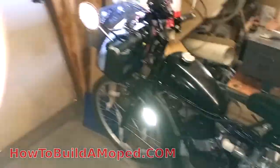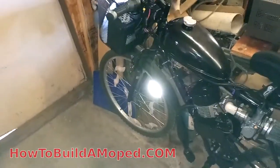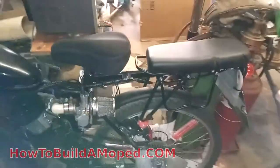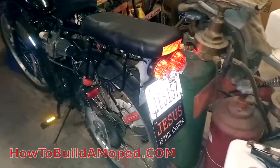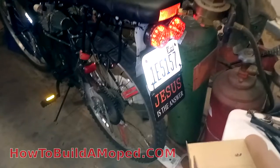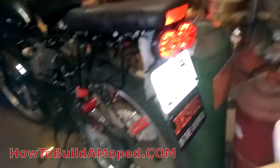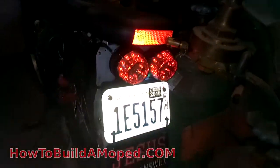Hopefully you guys saw the video of me cruising around on the bike. That reflector is very reflective in the camera. I'm going to show you guys my lighting — I got my lighting all done. So there's the standard running lights and the license plate right there. I got the license plate light going — you can see it there. You can find that part on howtobuildamoped.com. I got it for free, somebody sent me that.